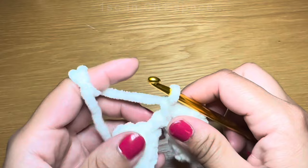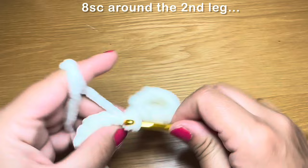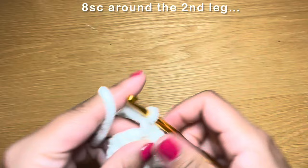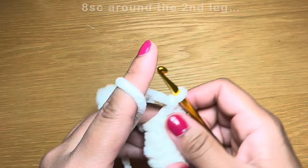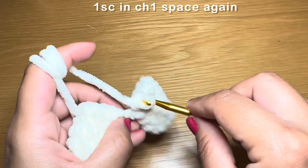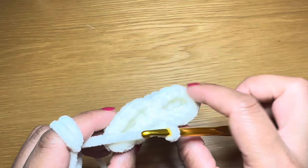From here you're going to work eight single crochets around the second leg as well. And now we're back near our chain one space and we're going to work another single crochet from this side, at the back of the previous stitches. So we've got eight single crochets here, eight single crochets here, and two in the center, which brings our stitch count to 18.